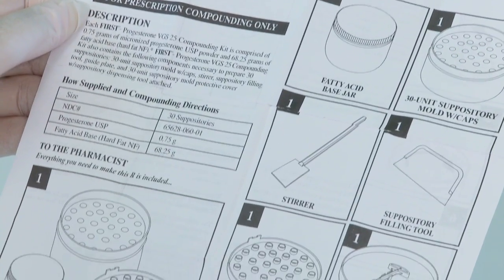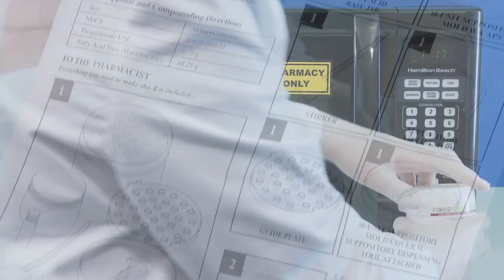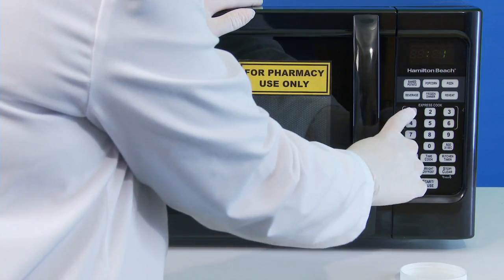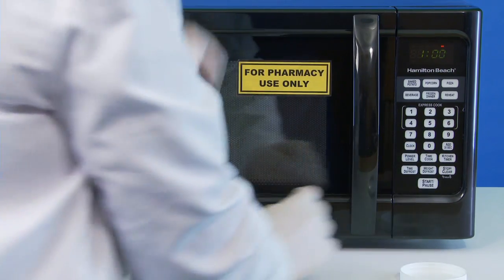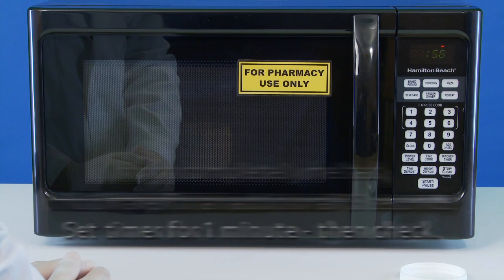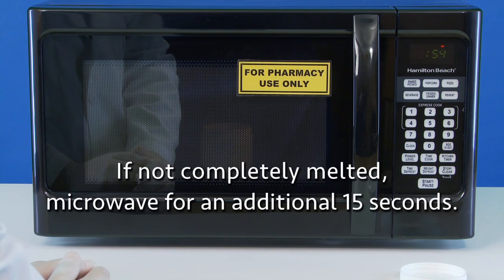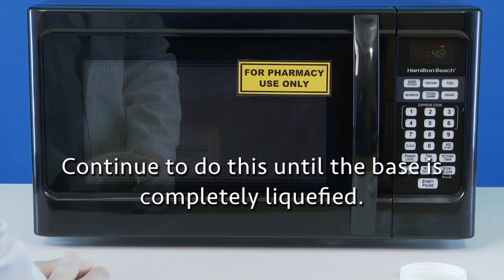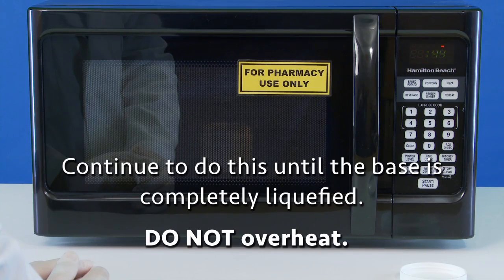The first step is to prepare the fatty acid base. Remove the cover and melt the base in a microwave oven. Depending on the type of microwave used, this will take 1 to 3 minutes. Set the timer for 1 minute and then check it. If it is not completely melted, microwave it for an additional 15 seconds and check it again. Continue to do this until the base is completely liquefied, but be careful not to overheat it.